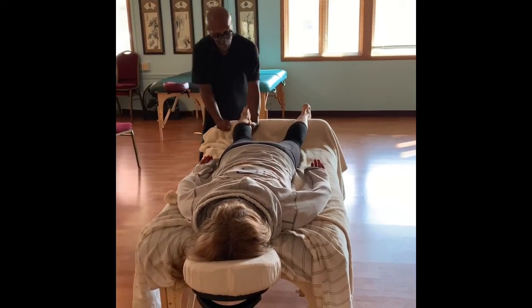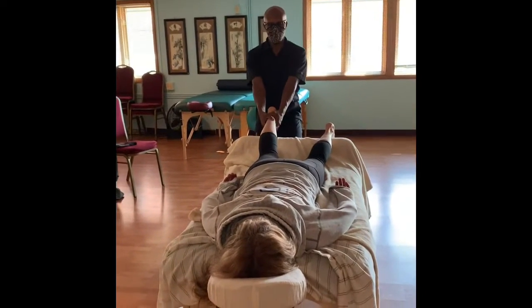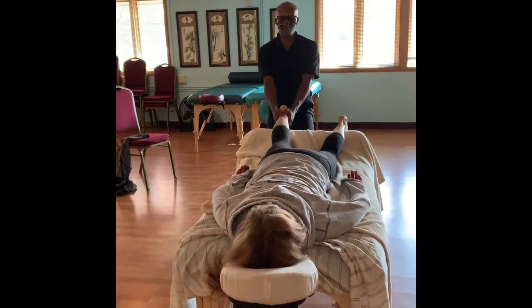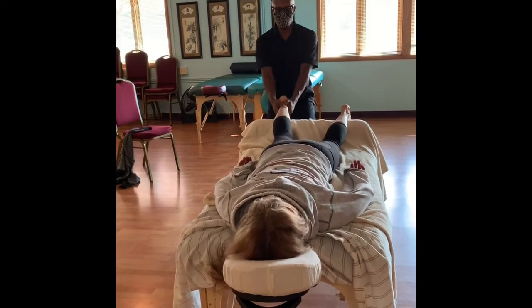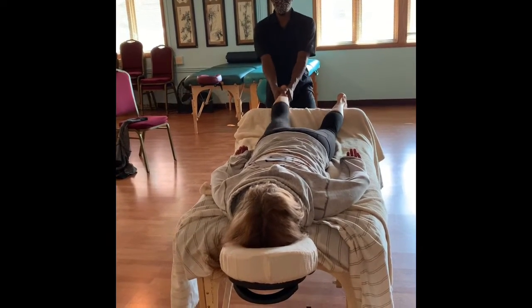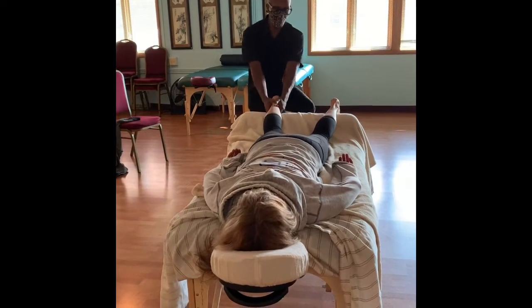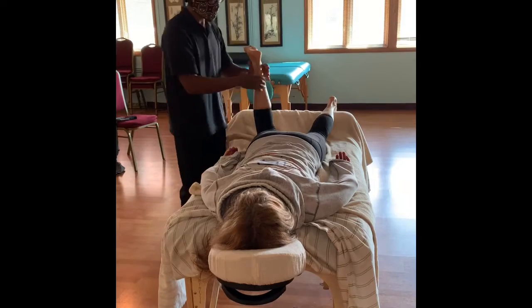All right, side knee, side knee. Breathe.